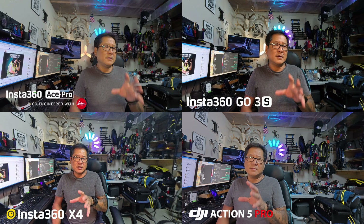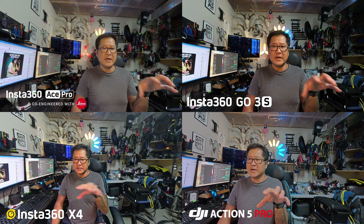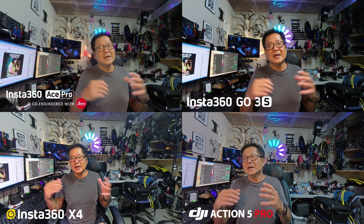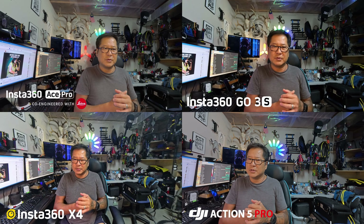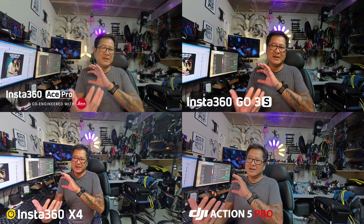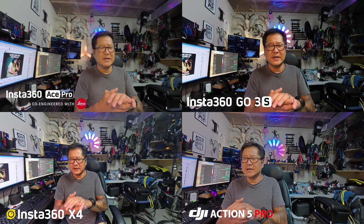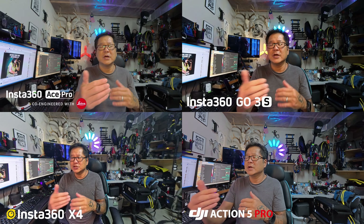The GO3 doesn't have a problem, neither does the X4, and the DJI Action 5 does not either. The Action 4 does not either. So right now I'm about 24 inches from all these cameras and they should all be focused. If you're micro vlogging this close, you're probably not going to want to go with the Ace Pro because of that limited minimum focus range. The GO3S, the Action A4, A5, and even the X4 would all be good devices because they don't have that limited minimum focus range.